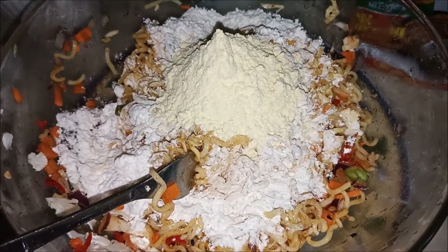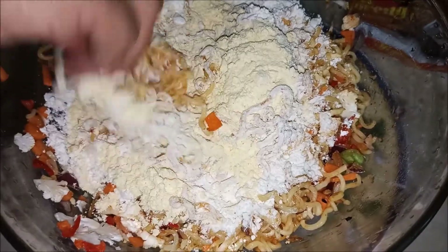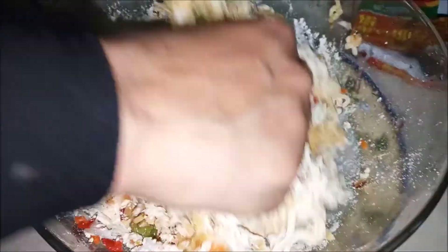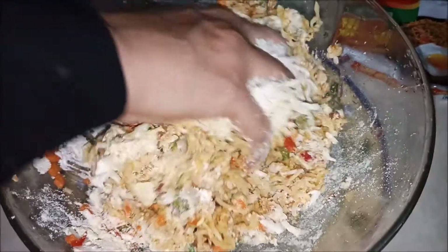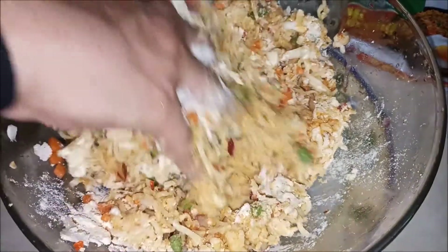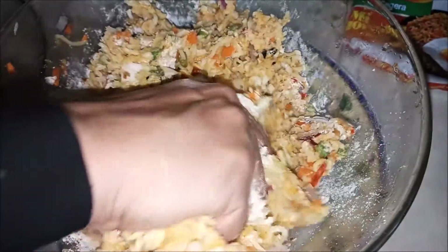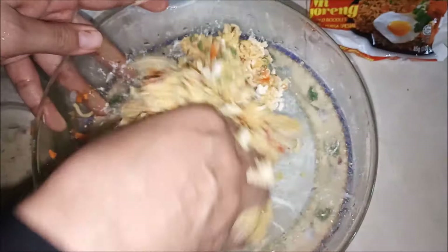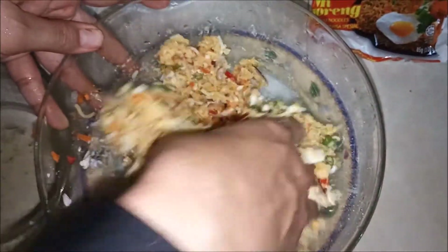I will mix the ingredients together. We will also mix the ingredients in the other way and add the ingredients of the noodles.